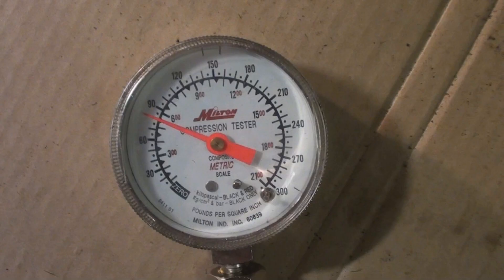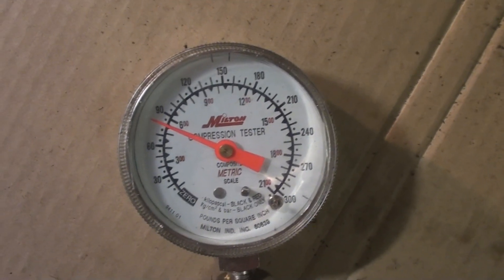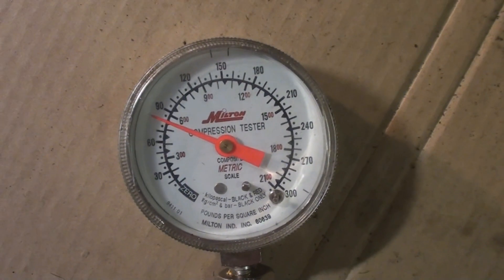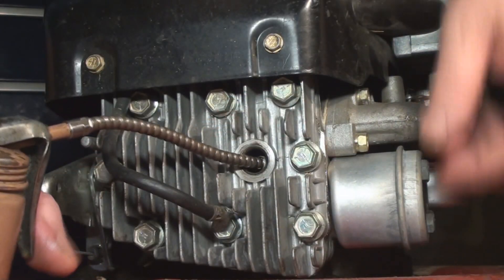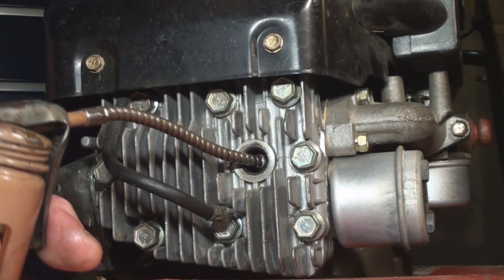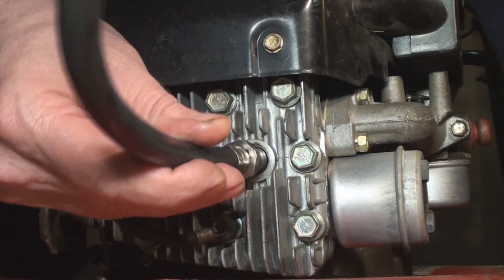The dry compression test results are in — we've got 80 PSI, and it's been holding 80 PSI for five minutes. Now we're going to put a couple drops of 30-weight oil in there and put the compression tester back in.